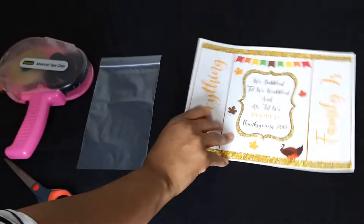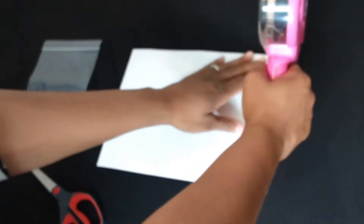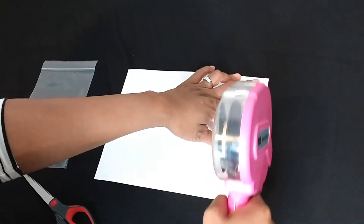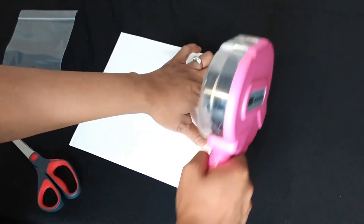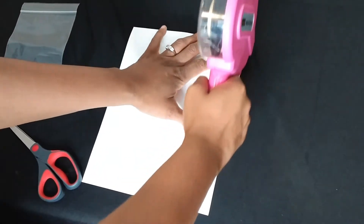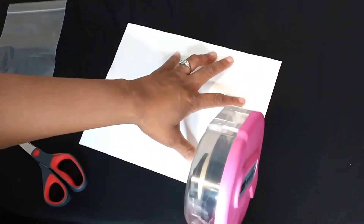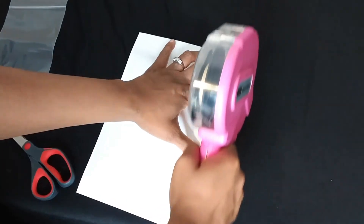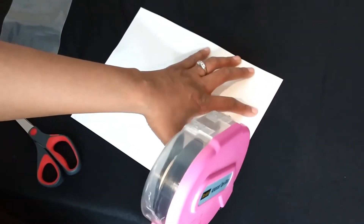The first thing you do is turn your design over and tape all around the four sides. I go in a little further because my printer won't print borderless, so I always have this white border around it that I don't want — I cut that part off. That's why I'm taping in a little further. Now it's all taped.